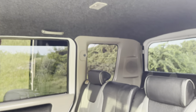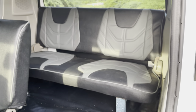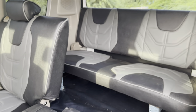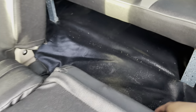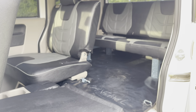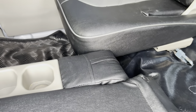Dito naman sa interior design natin, si customer yung pumili ng design at nag-additional si customer ng third bench type na backchair mga boss. Ang pagpasok ng ating passenger dito sa third backchair natin ay ganito lang — napakasimple, full fold natin.